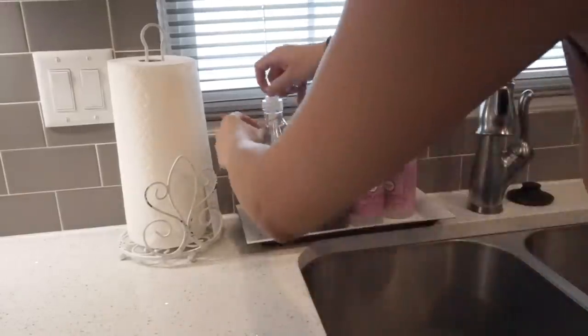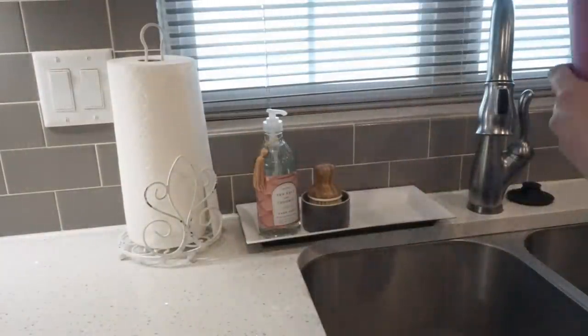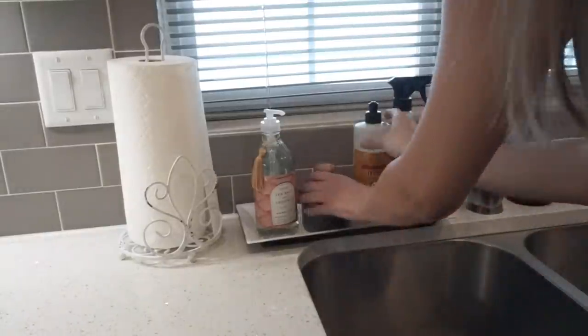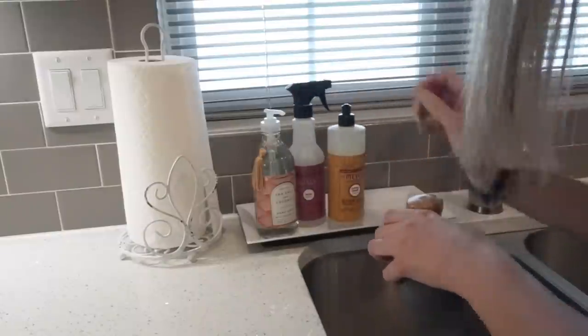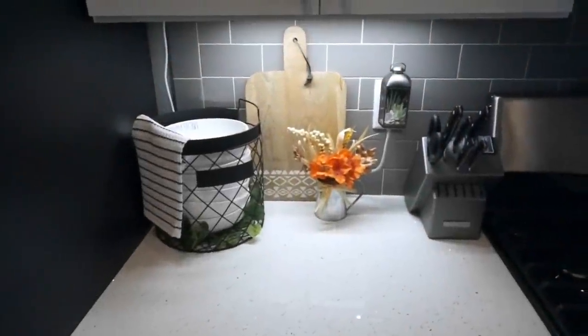Moving over to my kitchen sink, I am replacing all of my spring and summer scents with all of the fall scents that Mrs. Myers has come out with. I have the apple cider and mum scents. I love the way that these smell and I really like the way it adds a pop of color for fall time. I will have everything linked in the description box down below.